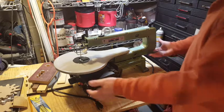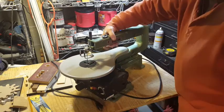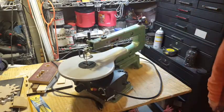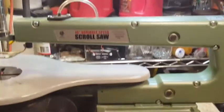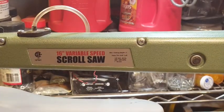The first thing you notice about this saw is it's not that heavy, so it's pretty easy to move around. This is what the right side of the machine looks like. If I zoom into the label, you can see it's identified as a 16-inch variable speed scroll saw.